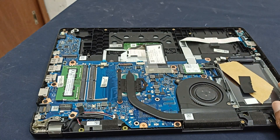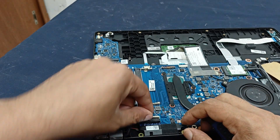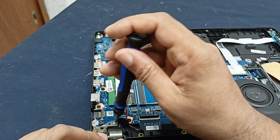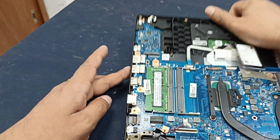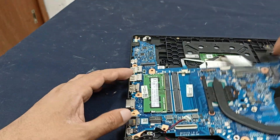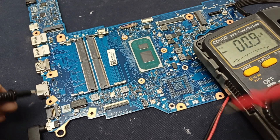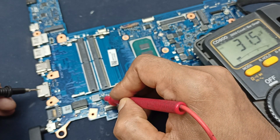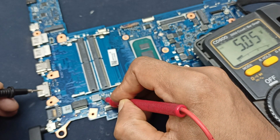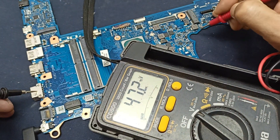We need to open the motherboard and see where the problem is. I need to check the 5-volt area — this is the 5-volt regulator. Checking it: 5 volts is present here. And this is the 3-volt regulator.